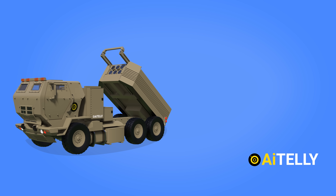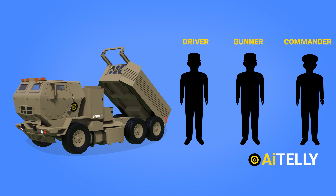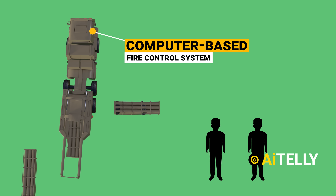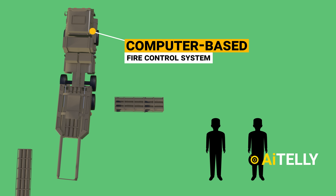HIMARS is operated by a crew of three — a driver, gunner, and a commander — but the computer-based fire control system enables a crew of two or even a single soldier to load and unload the system.